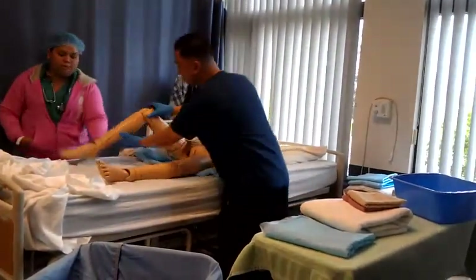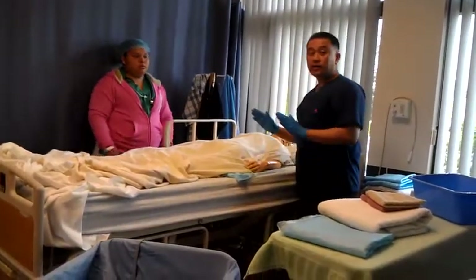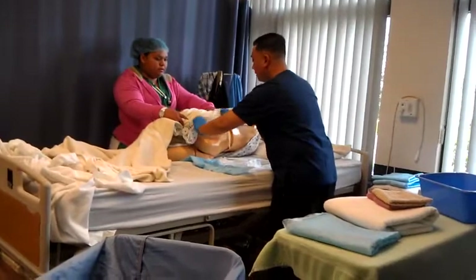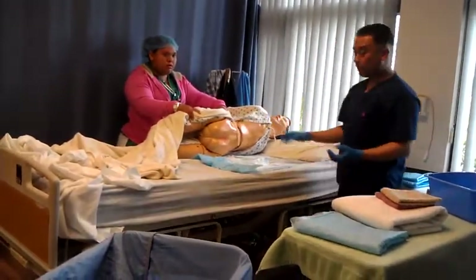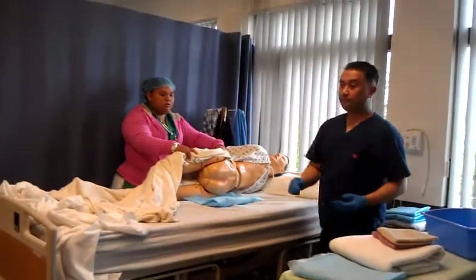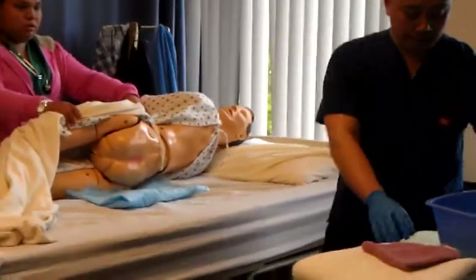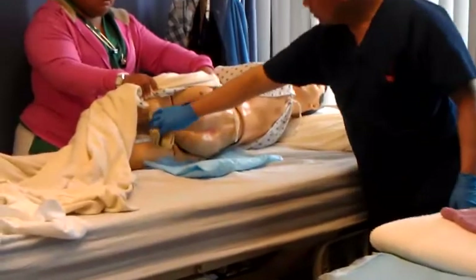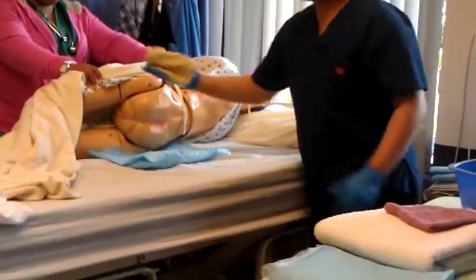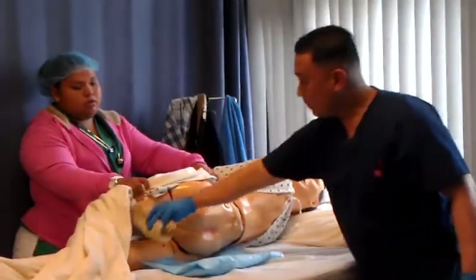Go ahead and have your client turn around. Expose the perianal area. If you folded it once in the front, you'll fold it a second time — only for disposable. Grab your third washcloth, wet it, add soap. Front to back — switch to clean side, front to back. Switch to clean side, front to back. Dispose.